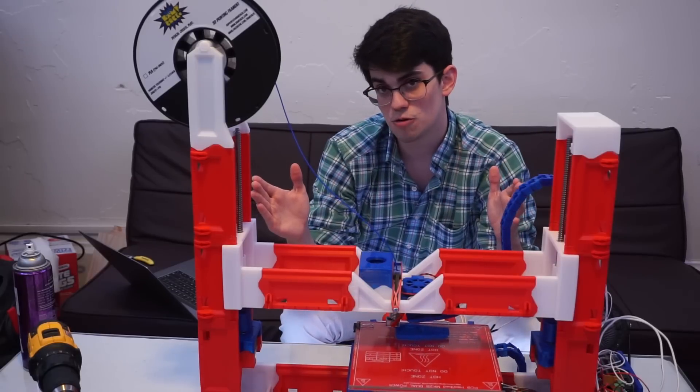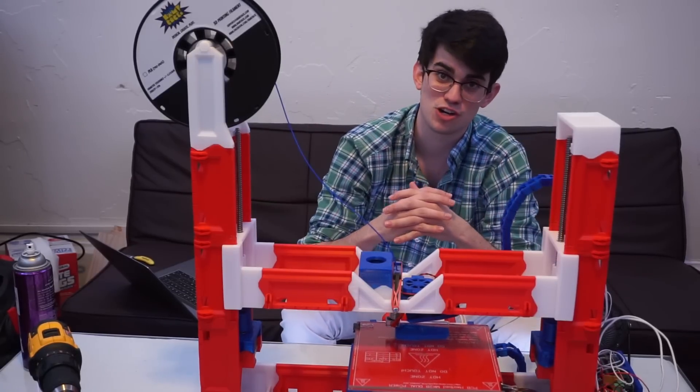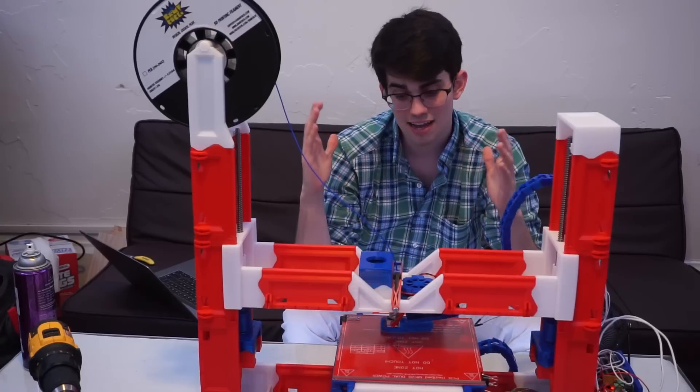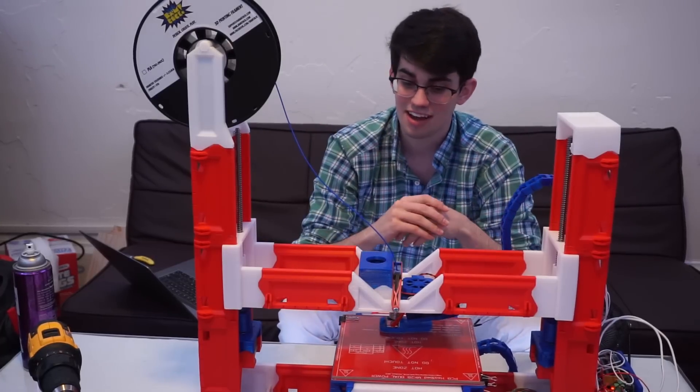This isn't going to be a full-fledged tutorial because Riverbat, the guy who made this design, has lots of instructions and I'll link to him on my website. But I am going to do a quick build montage and then I'm going to assess this 3D printer.